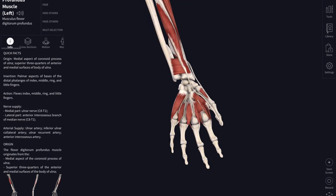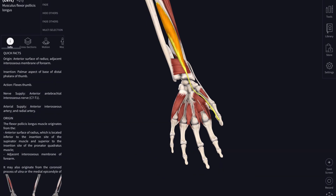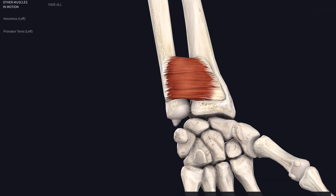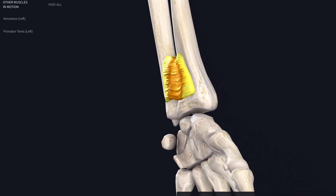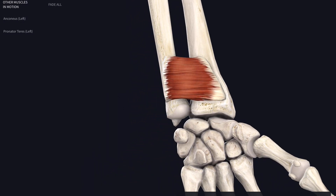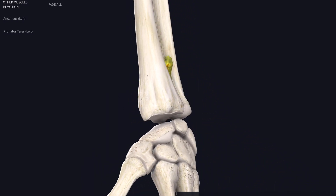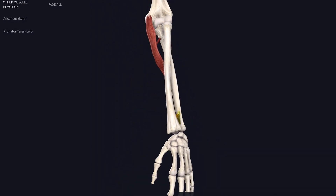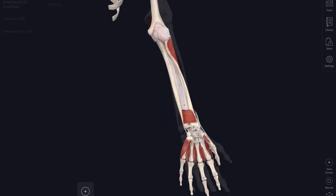Finally, taking away flexor digitorum profundus and flexor pollicis longus, we can see this square muscle — it's called pronator quadratus. It attaches from the ulna across to the radius, and as its name suggests it pronates the radius over the ulna in that twisting movement. It works in cahoots with pronator teres up at the top of the forearm.